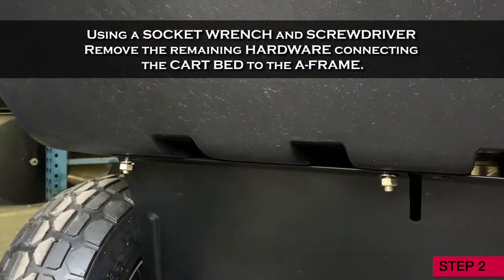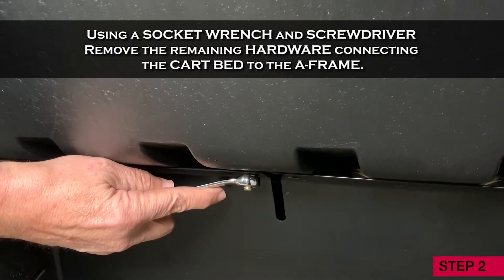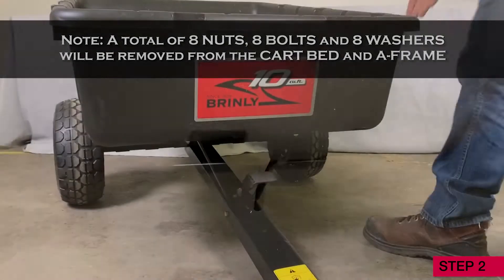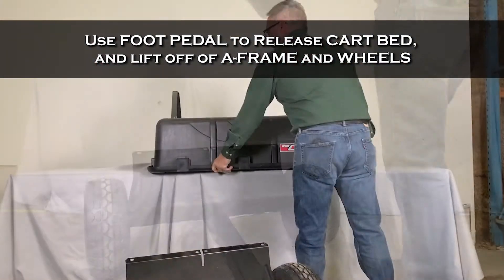Step 3. Again, using a socket wrench and screwdriver, remove the remaining hardware connecting the cart bed to the A-frame. Note, a total of 8 nuts, 8 bolts, and 8 washers will be removed from the cart bed and A-frame. Now use the foot pedal to release the cart bed and lift it off of the A-frame and wheels.